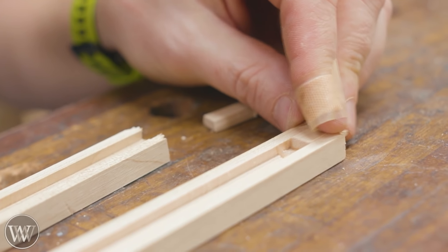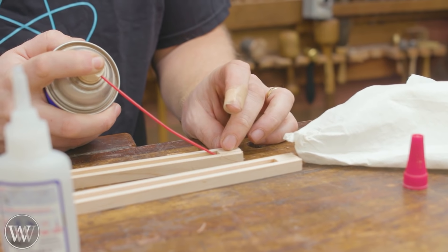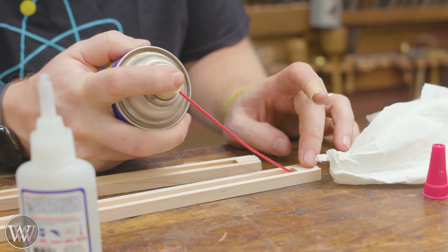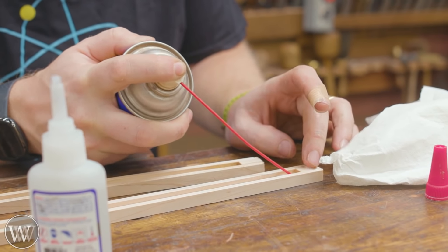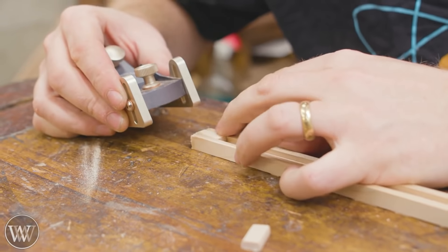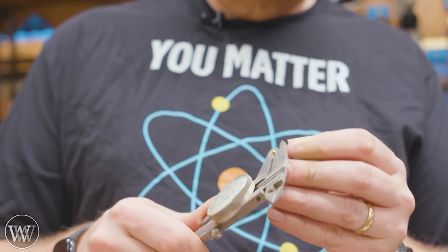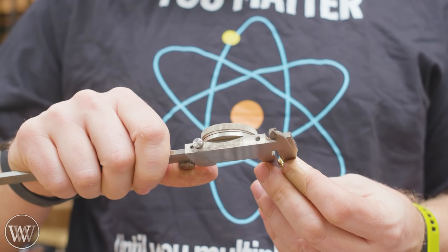For the end blocks I decided to use a little bit of CA glue — they don't really have a lot of pressure so CA glue works really well. I'm going to glue up one block on either end separately, and then that allows me to smooth them down, plane them. I'm going to leave the other end open so that we can work on that because we still need to put the small pieces in.